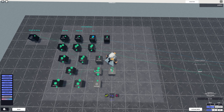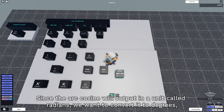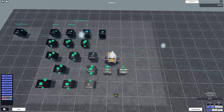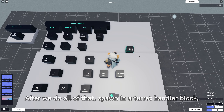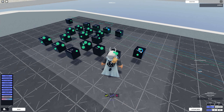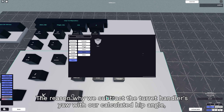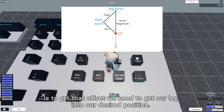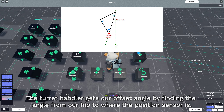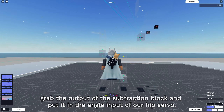Afterwards, get our arc cosine block and connect our clamp's output to the arc cosine's input. Since the arc cosine will output in radians, we want to convert it to degrees using a radian to degree converter. After that, spawn in a turret handler block, grab the vector output from the global to relative, and connect it to the turret handler block. We're going to subtract the turret handler's yaw with our calculated angle from the formula. The reason is to get the offset we need to get our leg into our desired position. Then grab the output of the subtraction block and put it in the angle input of our hip servo.